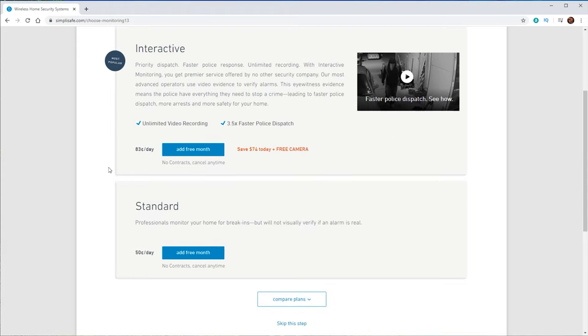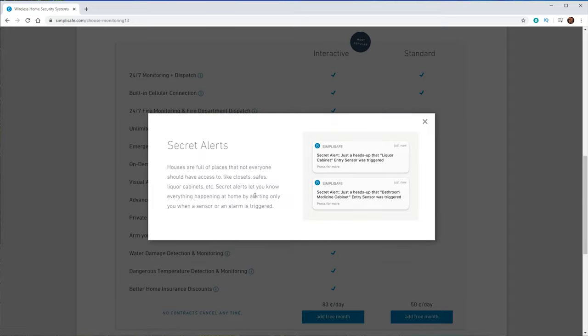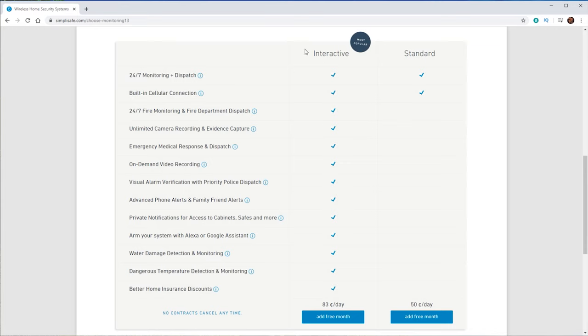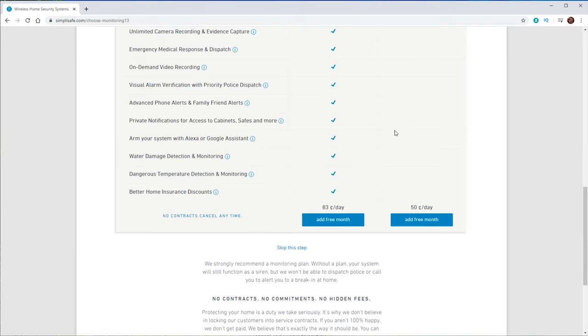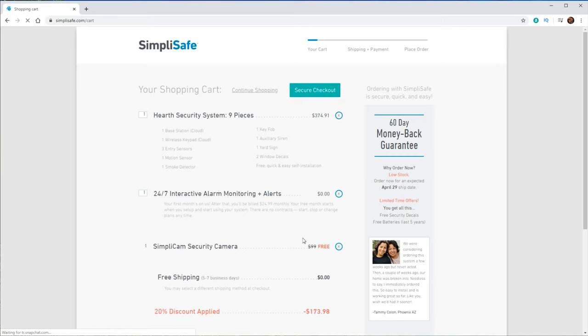You can either pay $25 a month or $15 a month. Comparing the plans, the interactive comes with so many more features. Standard comes with 24/7 monitoring and the built-in cell connection, which is nice. But if you want to save your video recordings to the cloud or use the app — including notifications and setting your system remotely — you need the interactive plan. If you select standard, it's going to try to push you again towards interactive, offering a 20% discount.